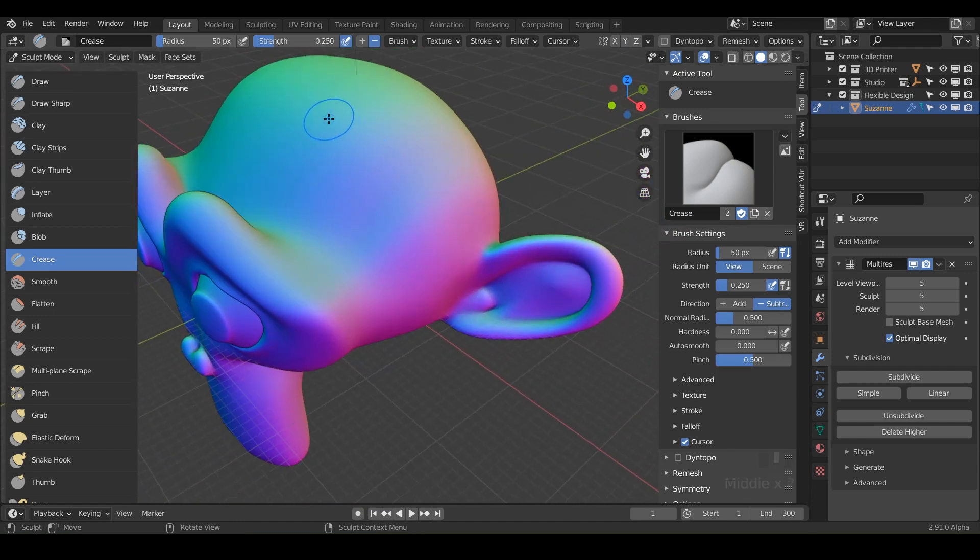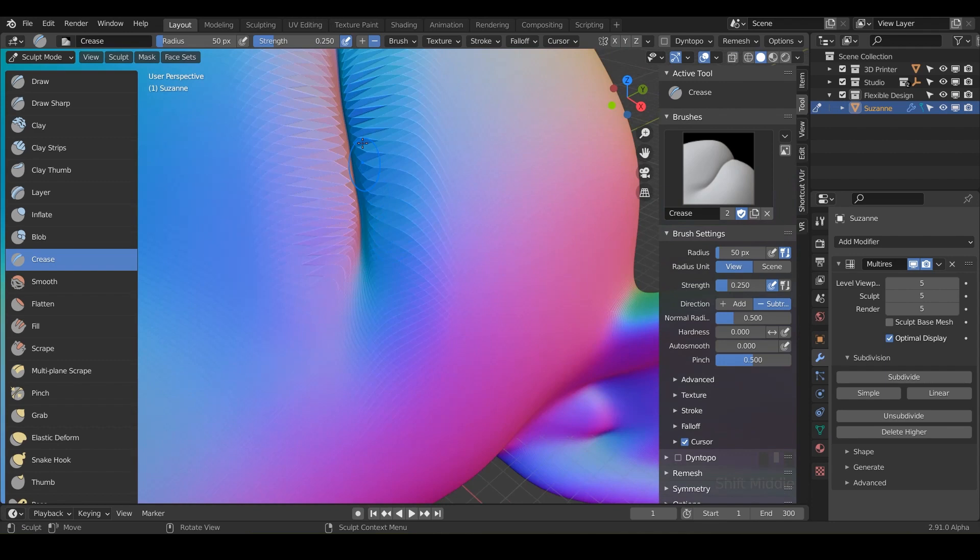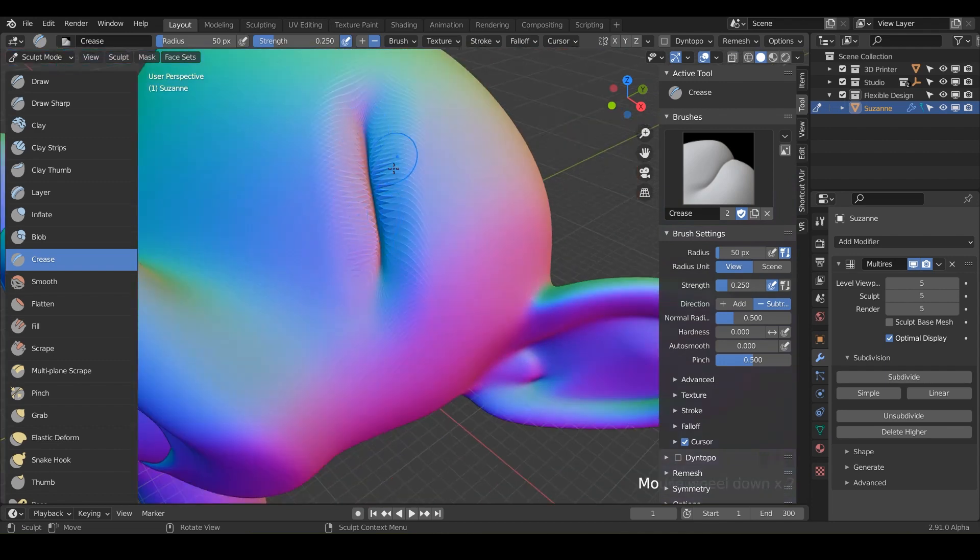So when you just click and drag, notice that it's default set to minus — just like the photo here, it's actually going inward. So you can crease different parts of your design and it's actually pinching; they're slowly getting closer together. So you want to be careful not to pinch too far where you're destroying your geometry or overlapping the mesh on top of itself. Make sure you're not doing that.